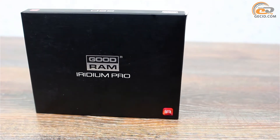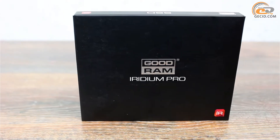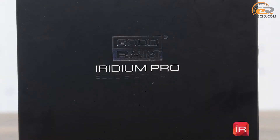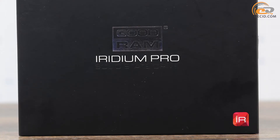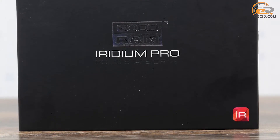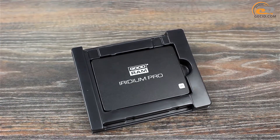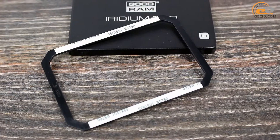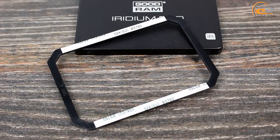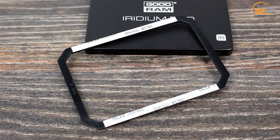The drive comes in a small cardboard box that looks like a collection CD case. The entire box is painted black and made in a laconic style, with a brand logo and model name on the front panel. Inside, the SSD is placed in a plastic case to prevent damage during transportation. The accessory set includes a spacer for installing in a 9.5 mm laptop bay.